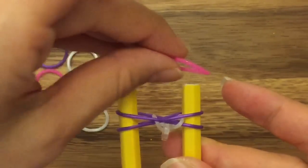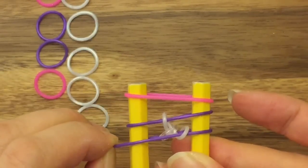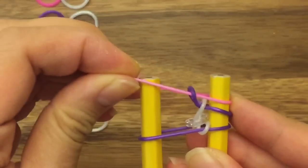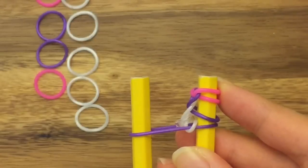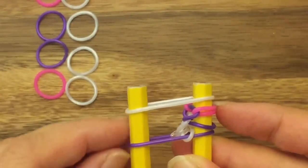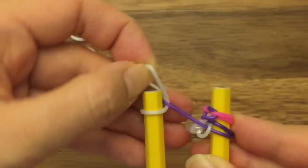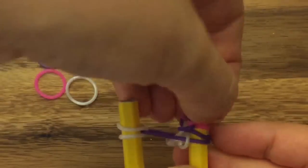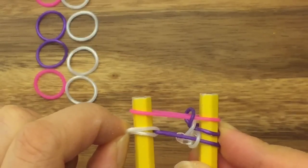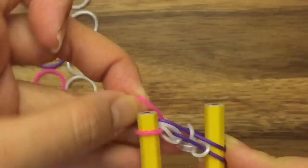Now I'm going to take my pink band and put it up on top. And I'm going to take this purple band and pull it down, and then I'm going to take this purple band and pull it up and over. Now I'm going to take this pink band and move it to my right side. Now I'm going to take my white band, put it up on top. Take this left purple band, pull it up and over, and then pull my white band onto the left side. And I'm going to pull this one pink band onto the left side, and I'm going to pull up my two white bands. So this is what you should have — I'm just going to pull up my two white bands like so, and then I'll move my pink band onto the left side.